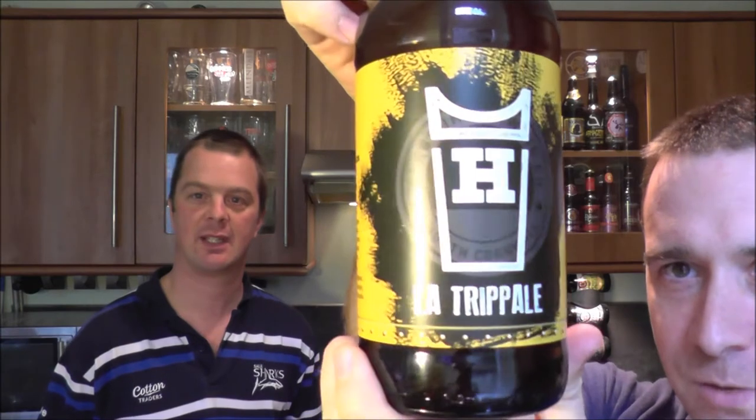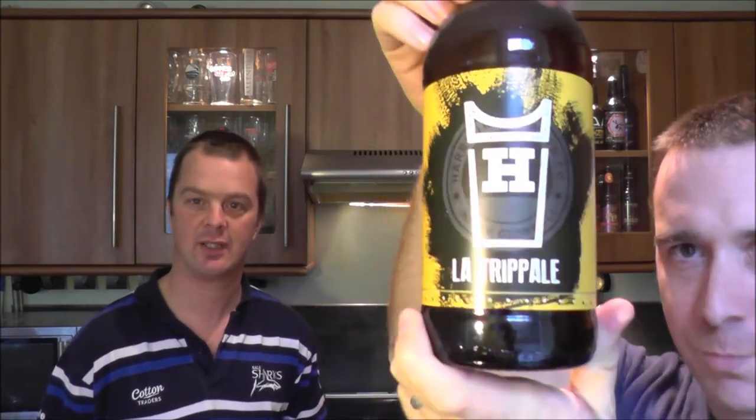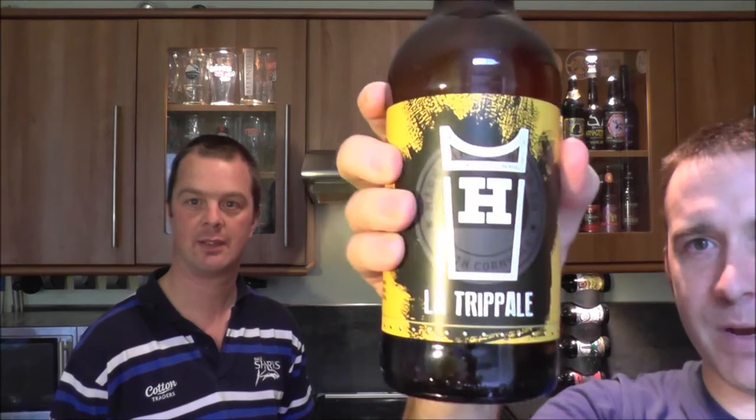It's beer o'clock on Real Aircraft Beer. I'm joined by Chris Green Air 140 and we've got a bottle of Le Tripelle. As far as that sounds, it's actually much better said in my native accent, which is Le Tripelle. I'm really excited.